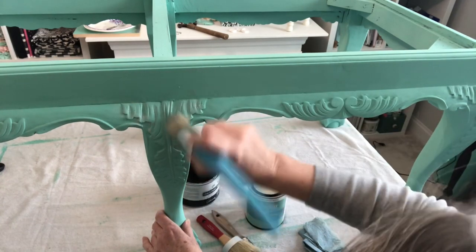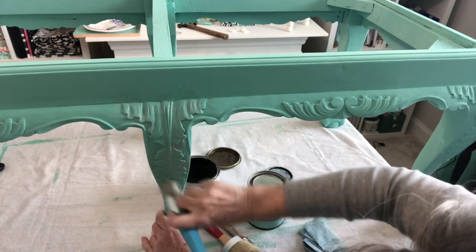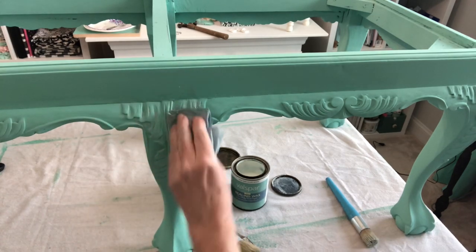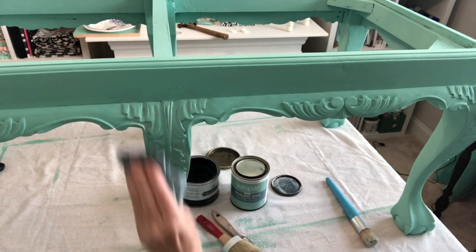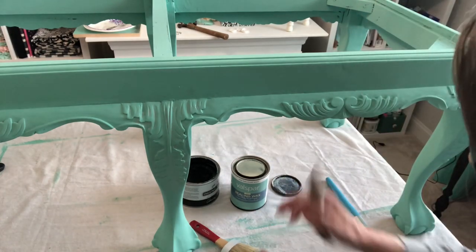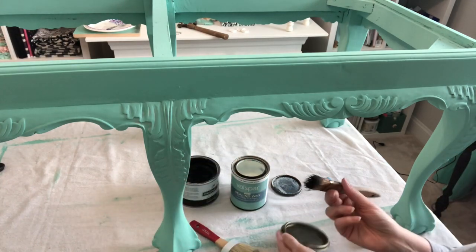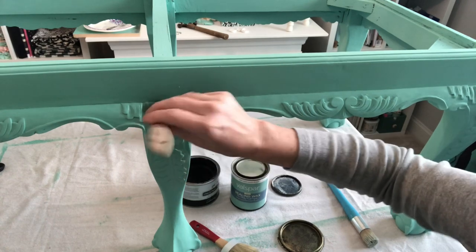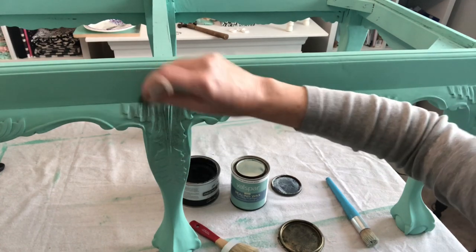Up, down, and all around, working that wax in and making sure you are covering all that design. Now I'm going to take my rag — this is a lint-free shop cloth — and I'm going to wipe off the excess of that clear wax. Then I'll be taking my black wax on an old chip brush, barely dipping the bristles into the wax and just offloading onto the lid. And when I hit this with the brush, you can see it looks a little splotchy. That's okay — don't worry about that. We're going to fix that up in just a minute.